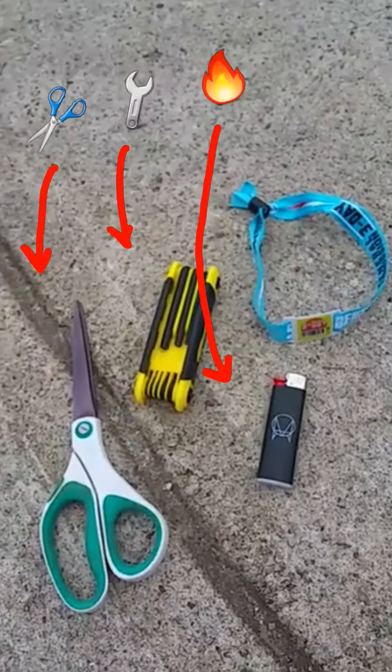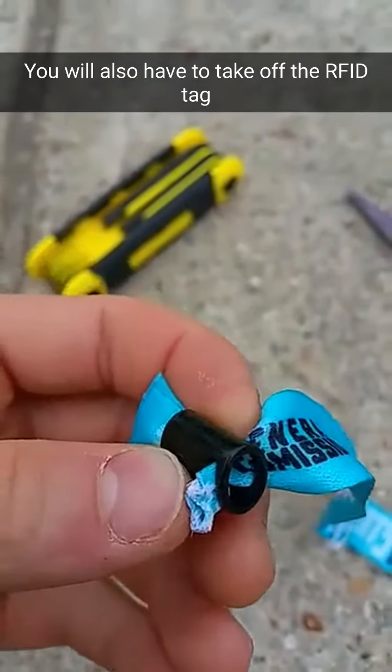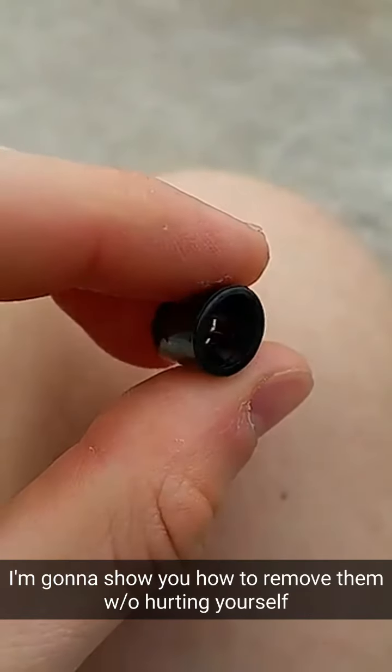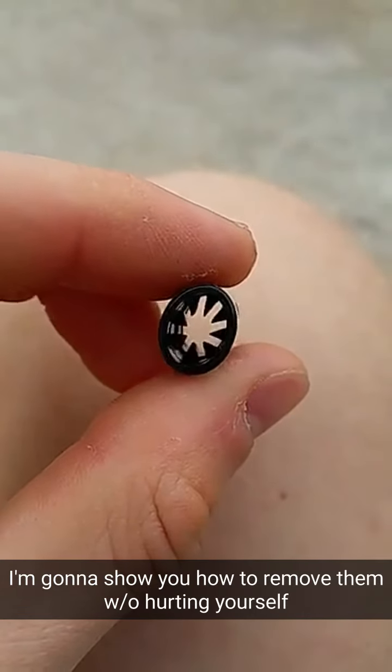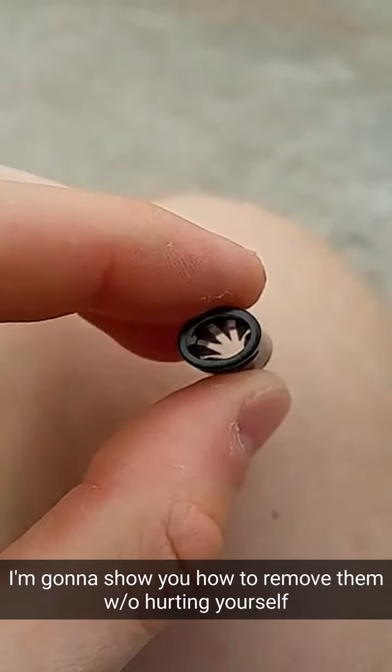First you're gonna need to cut one side of the wristband. Next, pull the wristband all the way through the plastic piece so you can take it off. See the little evil teeth inside there? They're super sharp and that's what makes you not be able to take it off.